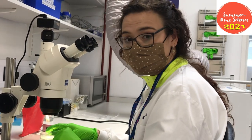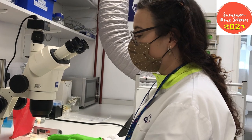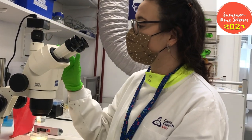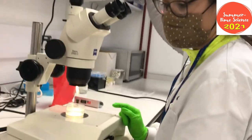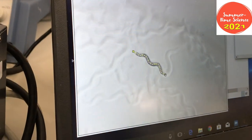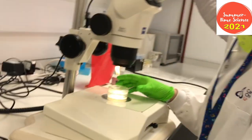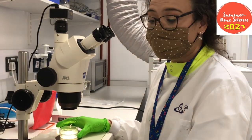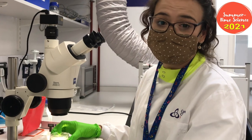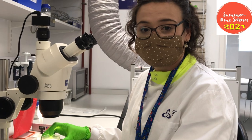Once the worms have been moved and dosed, we want to measure them. The way we do that is we have got a camera set up on our microscope, which is connected to a laptop and a special program, which we can use to measure each worm and count how many offspring they have. We hope to use this data to better understand the effect that the chemical has on these worms, and see if it is actually a threat to the environment or not.